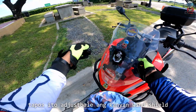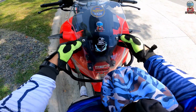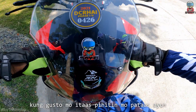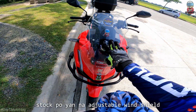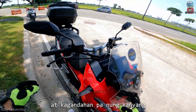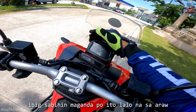Tapos ito, adjustable ang kanyang windshield. Pwede mong ibaba — yan ang kanyang kagandahan. Kung gusto mong itaas, pihiti mong pataas — tak po yan. Na adjustable windshield ng Honda ADB. At kagandahan pa nitong kanyang panel gauge ay mayroong cap — ibig sabihin maganda po ito lalo sa araw.